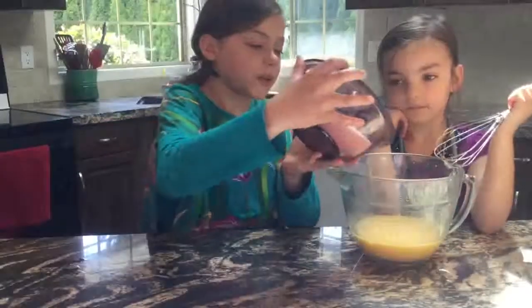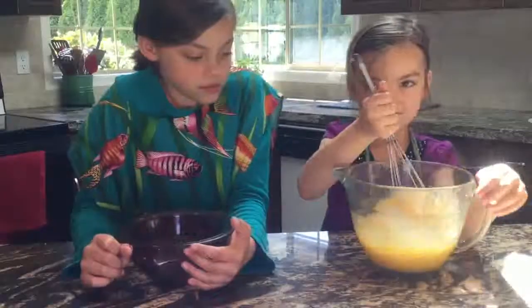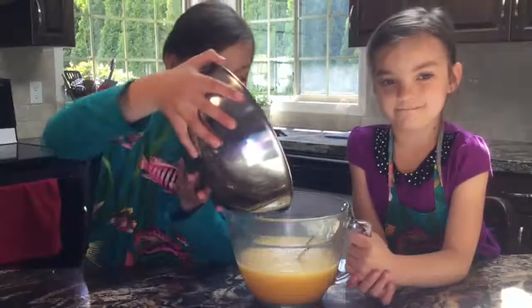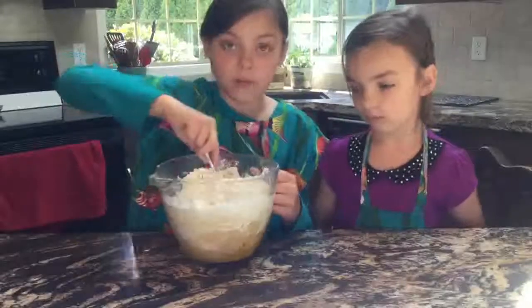Now we add the sugar. Now we mix it up. Now we add the butter. Now we mix again. And now we add the flour and mix this very well.